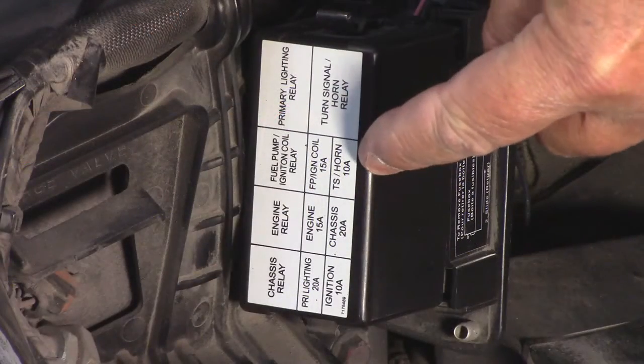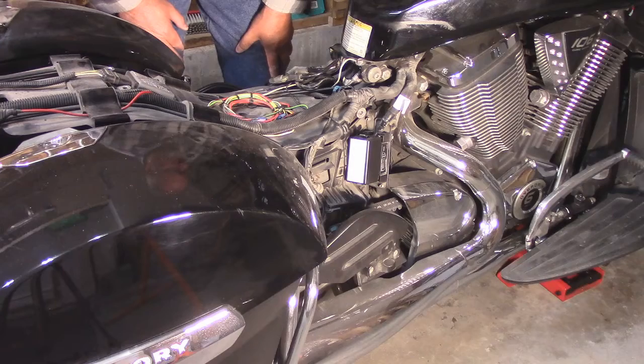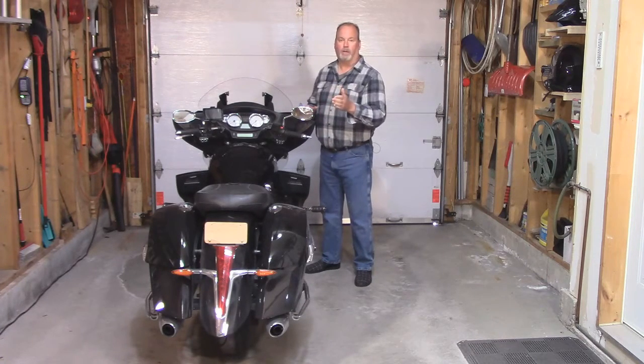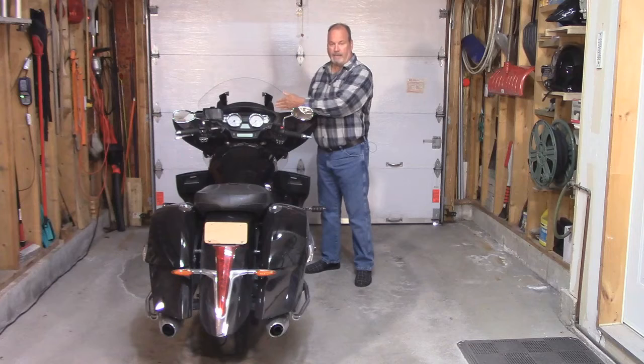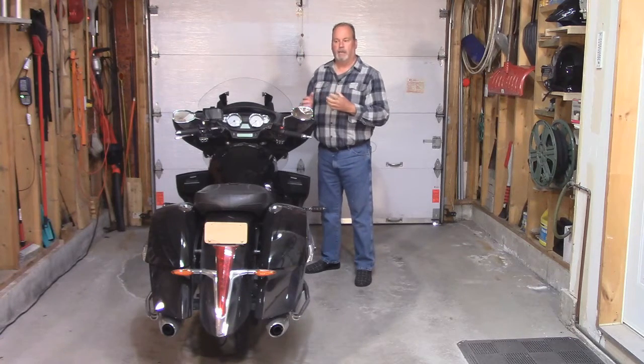The cruise control module shares its power with the 10-amp fuse for the turn signal and the horn on the right-hand side of the bike in the fuse box. So if someone tells you to check your fuse and your cruise control isn't working — well, if your horn is working, then it's not the fuse. The tests we did are for so much more than just the cruise control. All these sensors and switches are used for other things as well. For instance, if your brake light doesn't work, you could test the switch yourself before bringing it into the dealer — at least you'll know if they're taking advantage of you. Same thing with your gear selector on the dash — you can test the vehicle speed sensor and the tachometer signal to see what the problem may be.